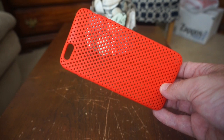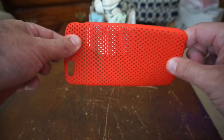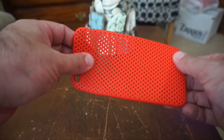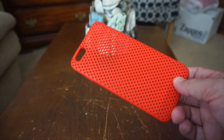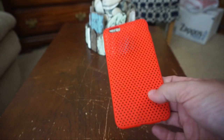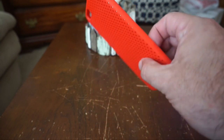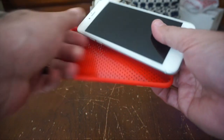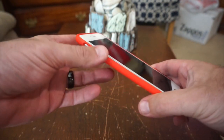This case is made from a special material that was developed in Japan. It's similar to TPU yet it has more rigidity to it, so it's got both hard and soft properties, which give it a good amount of grip and nice protection as well. You can of course see the perforated holes throughout the case. It's essentially made all from one single material, and to pop your phone in you start with any of the corners and it goes in quite easily.